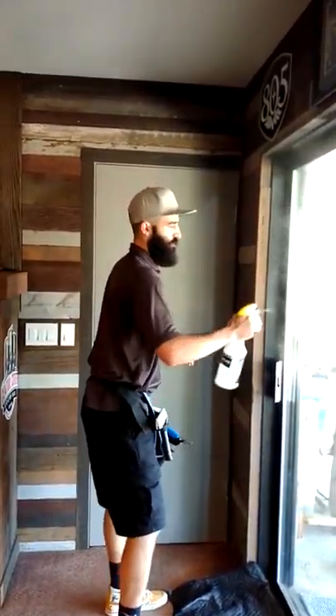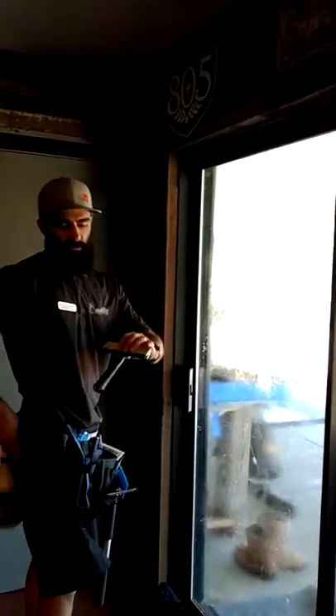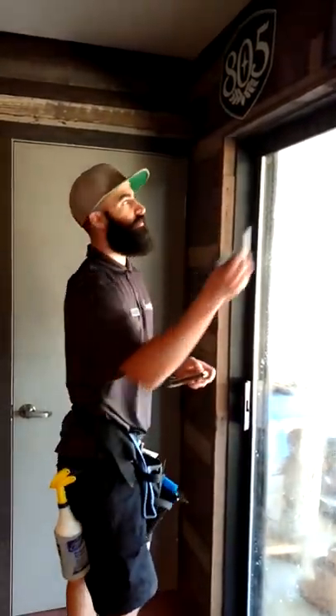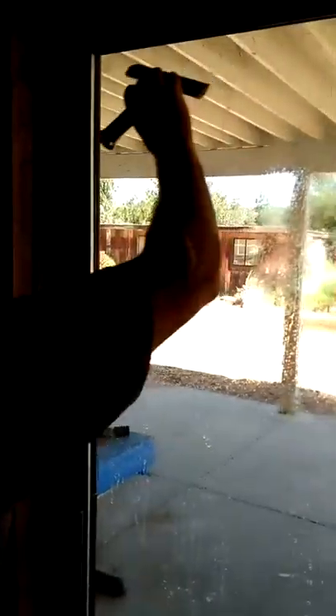First thing I'm going to do is prep the window, and for that I'm going to use this five-inch Triumph rather than the one-inch razor blade. I'm going to go slowly on my first swipe and make sure that I don't hear fabrication defects. If it sounds like sandpaper, that means the window has fabrication defects and you do not want to use a razor blade. In that case, you would just use a scrub pad, and scrub it really thoroughly.